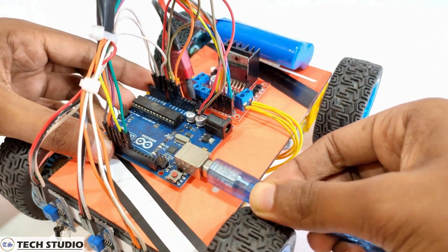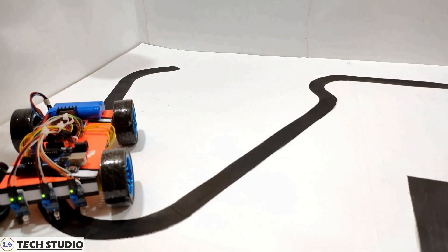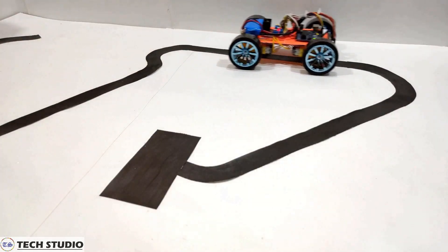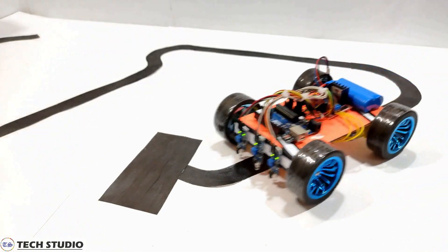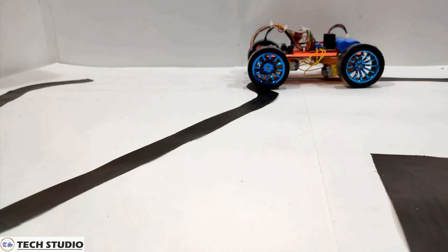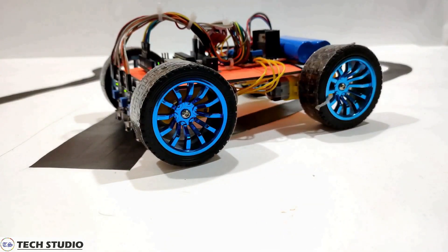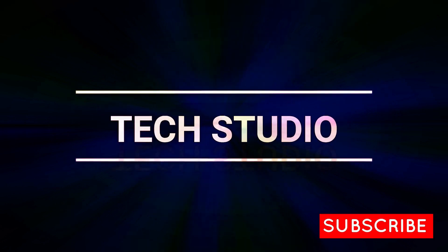Hey, are you finding some cool Arduino projects? Then you are in the right place. Here I will show you how to make a line follower robot using Arduino and IR sensor. So hi guys, welcome to another video of Tech Studio.